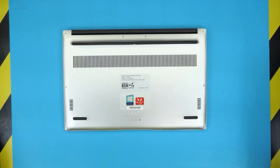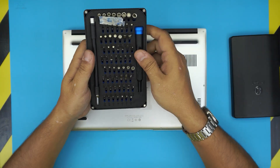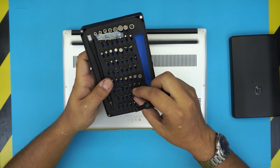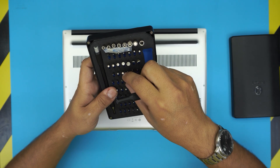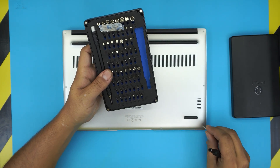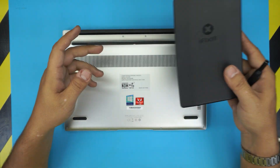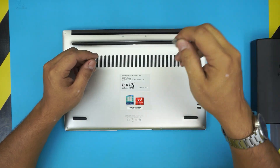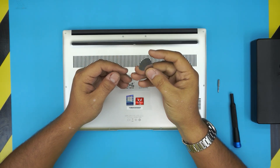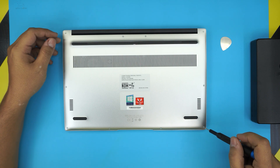First thing first, you will need a few tools. You will need a screwdriver set — we are going to be using Torx number five from this iFixit tool set. You will also need an opening tool; you can use the opening tool that comes with the iFixit set or you can use a metallic guitar pick. So let's get into it and open up this laptop.